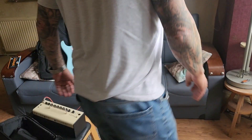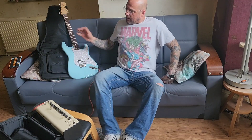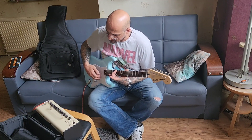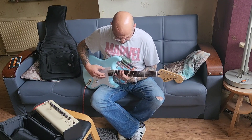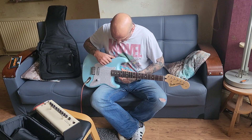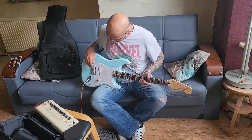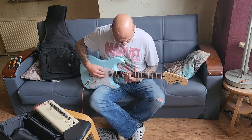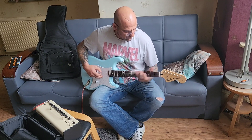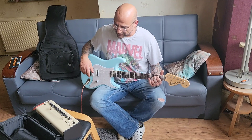Okay guys, just going to go through some of the tones — this is going through my Yamaha THR10. Right, this is on clean.